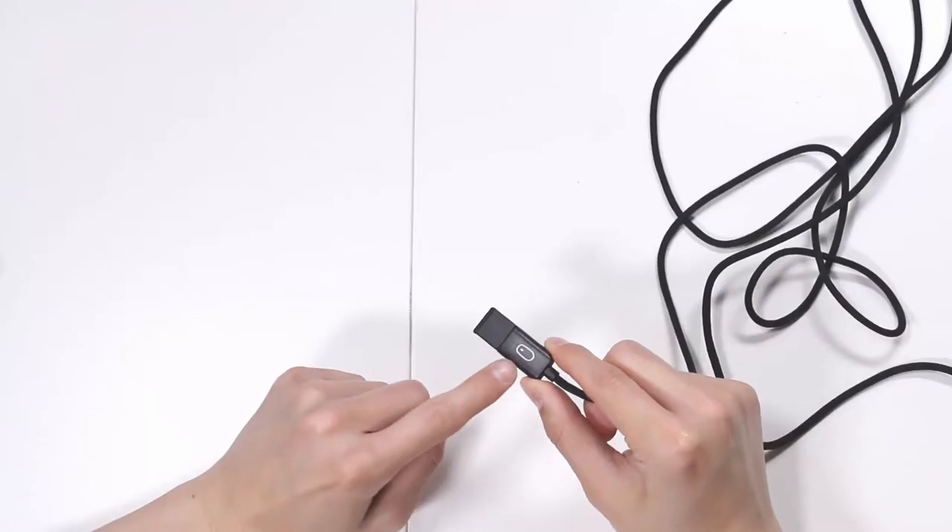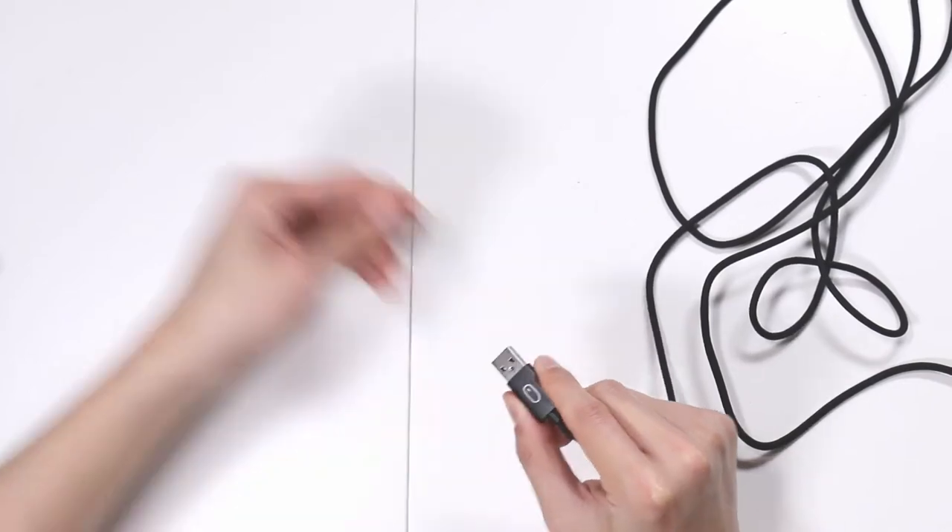I love the small touches that Rocat thinks about. For example, you have this little mouse icon label on the plug. So if you ever need to unplug it to take somewhere, you'll know immediately that this plug is the mouse and not one of the many other plugs you'd be hunting around for.